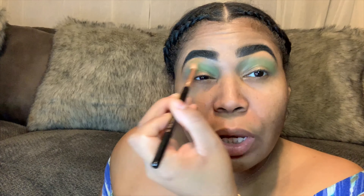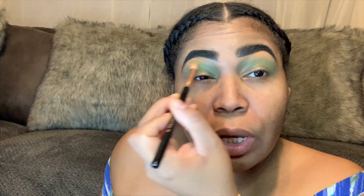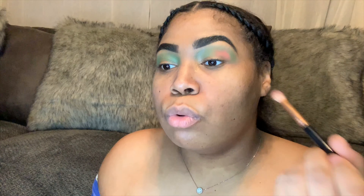We're gonna go ahead and go in with this color on the inside as well. So that was all out of the Matte Book.